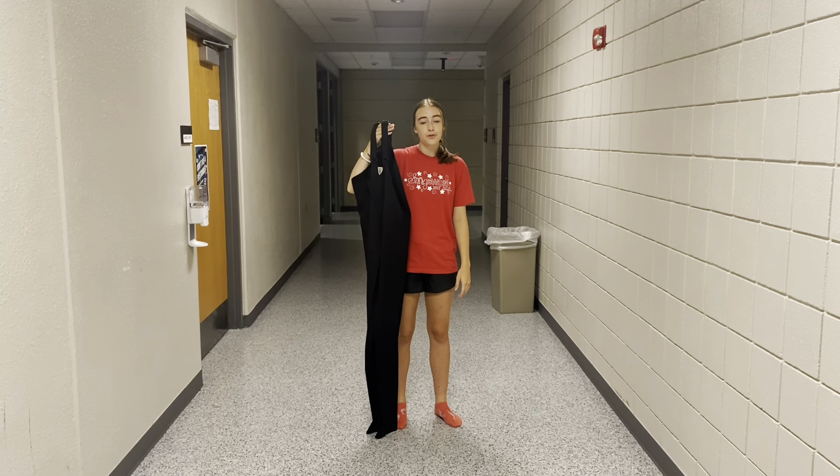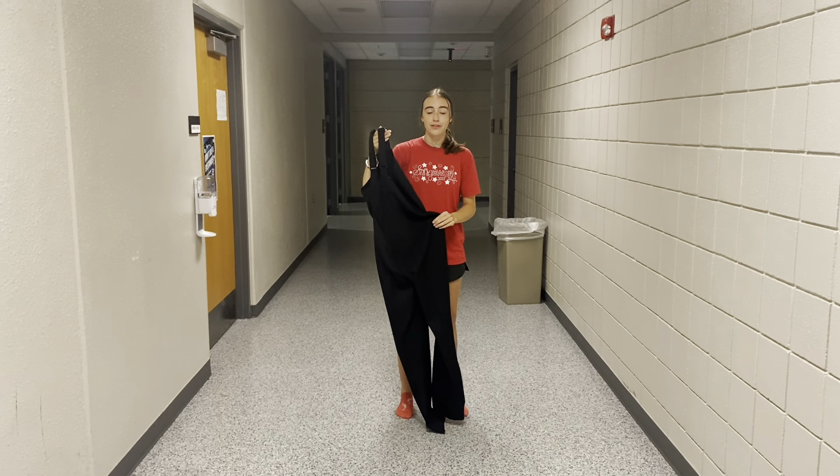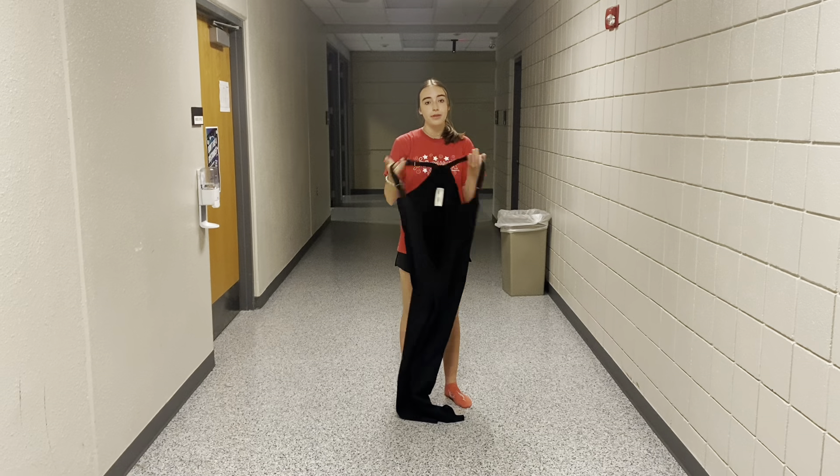The first piece of your uniform that you will put on is your bibbers. Before you do so, make sure that you have tall black socks on and your show shirt. You will put them on like so.